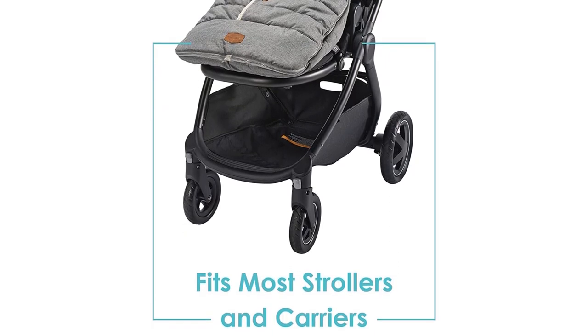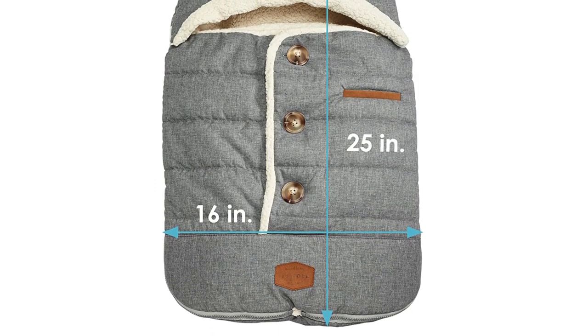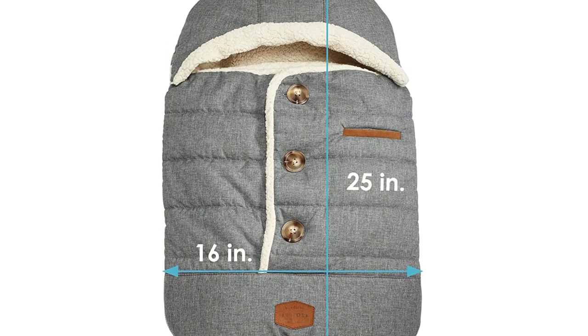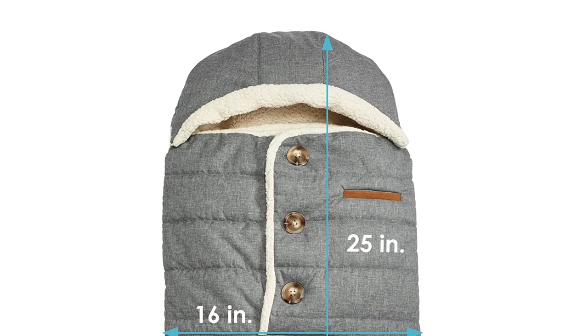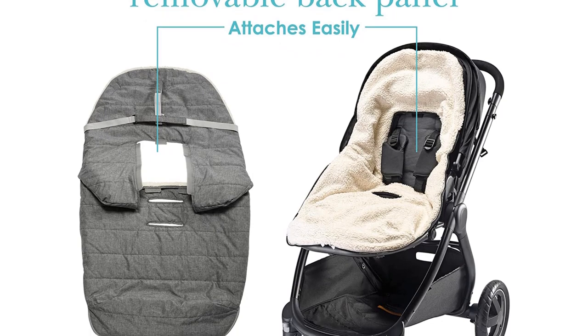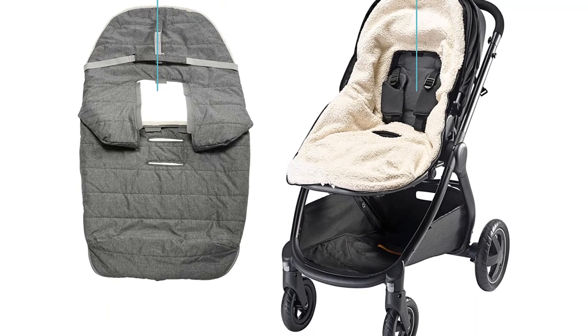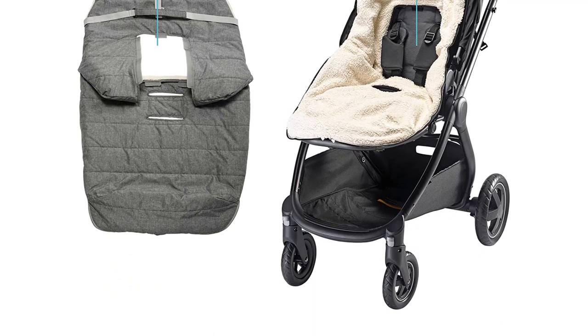It unzips completely around the sides if you want it to be open, and has a convenient pocket perfect for toys or pacifiers. There are plenty of different slots in the back of this muff to accommodate various sizes of harnesses. It comes in two sizes: infant and toddler. Pros: protects against wind and rain, keeps your baby warm and cozy, has a removable top and detachable hood for easy temperature control, accessible to clean, and has a good price point. Cons: it will likely need to be replaced after the baby's first birthday.